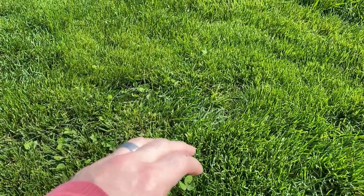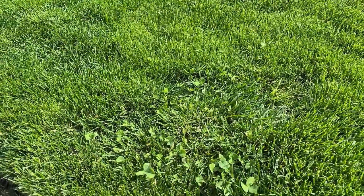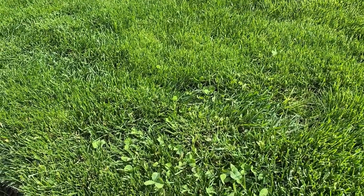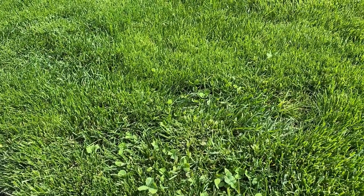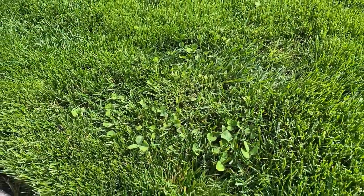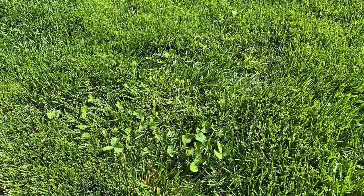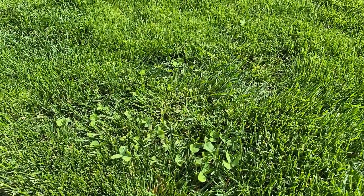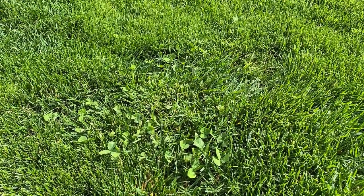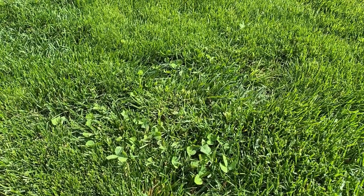A post-emergent is different from all the other products. The rest of the products you want to put down on your yard when it's fairly dry and then wet them so they sink into the grass and affect the soil and roots. But the second step is the only one that's different — you need like two days where it's not going to be raining. You want to wet your lawn first, then put down the product so it sticks to the leaves of the weeds, and you need a couple of days with no rain. I'll probably put it down Monday evening.